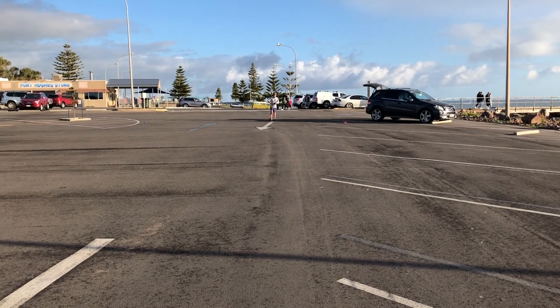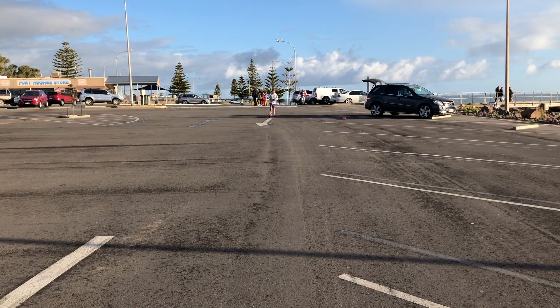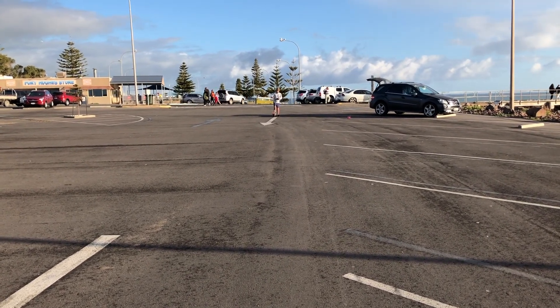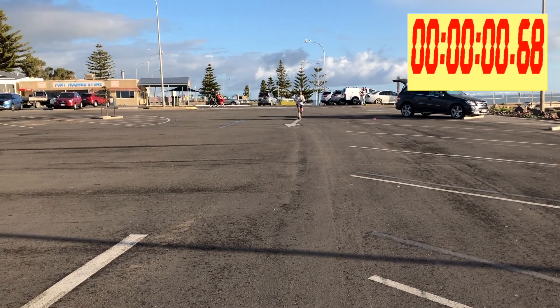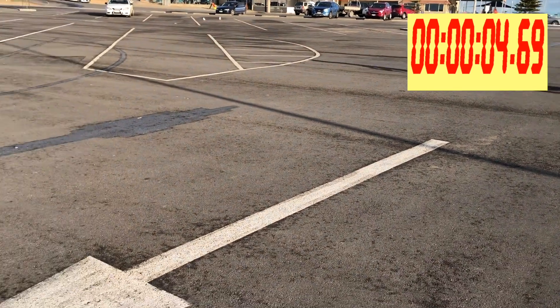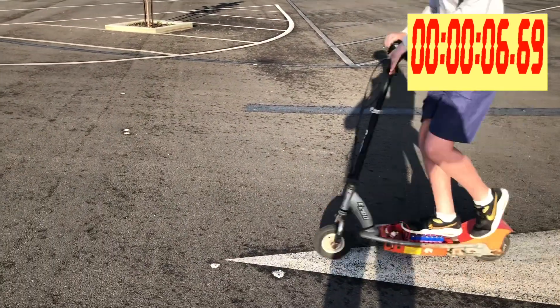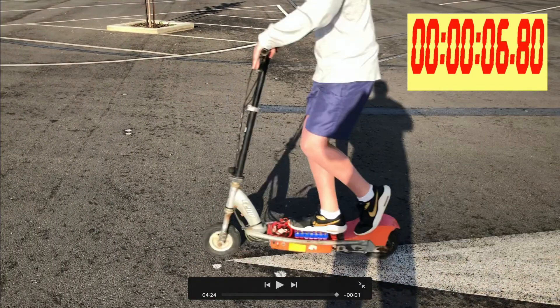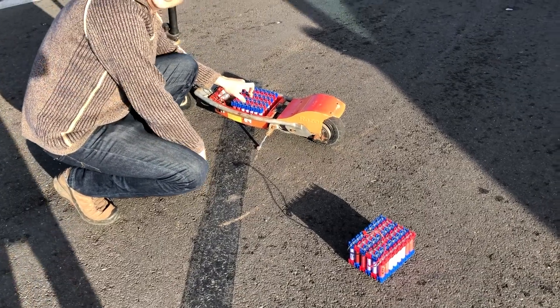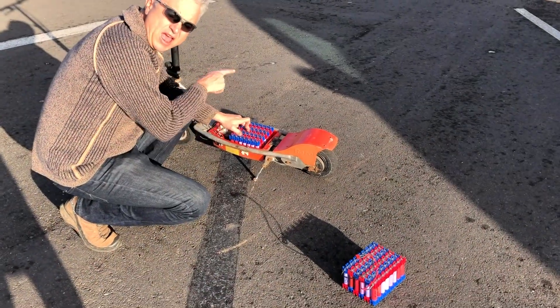The plan is to do a couple of speed tests, a side-by-side comparison of the 6S to the 7S. Ready, set, go! Arrow to arrow. We just saw that it was 7 seconds with the 7S battery, arrow to arrow.